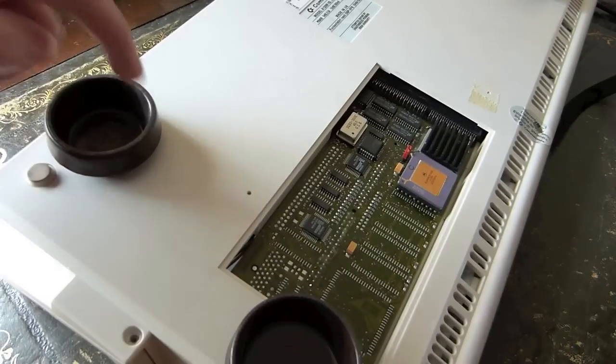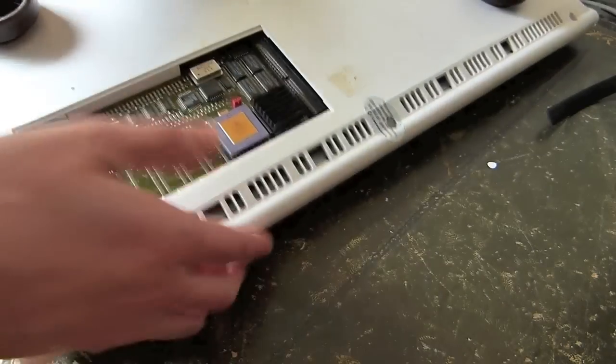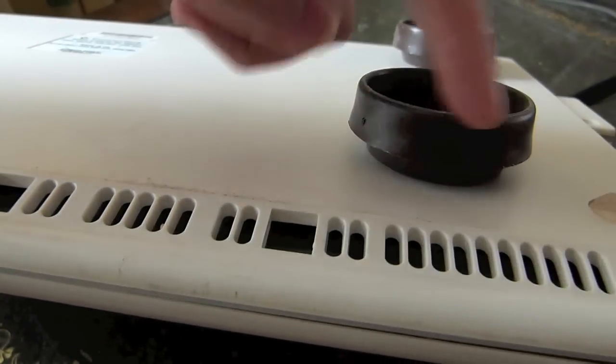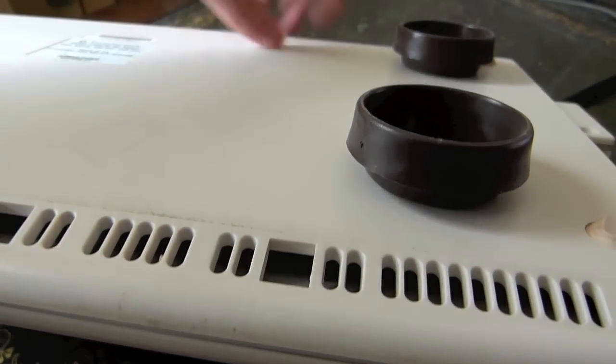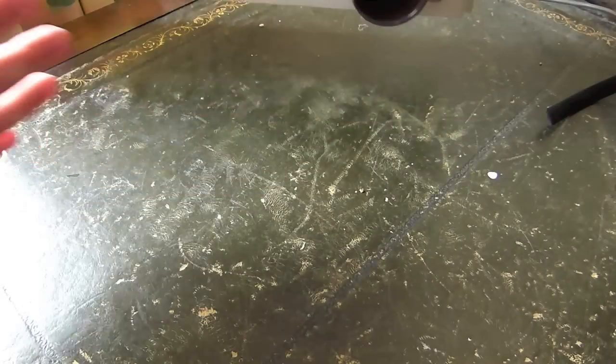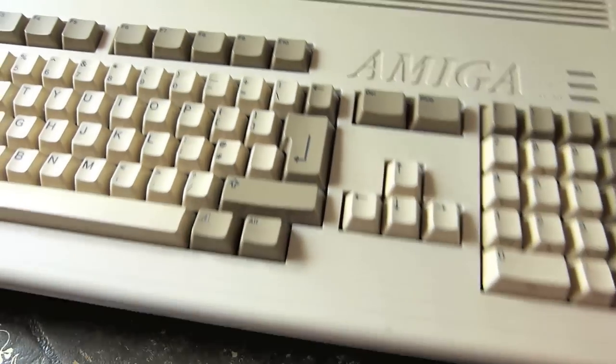What I also had to do was buy some of these from Wilkinson's. These are feet meant for cabinets, dressers, drawers — things like that. I glued them onto the machine, which raises it off the table by about an inch or so, and that seems to get rid of some of the heat.